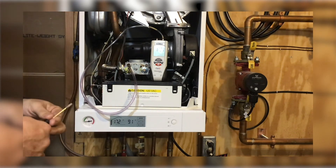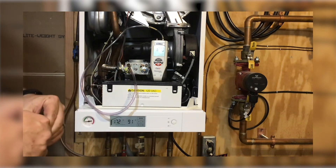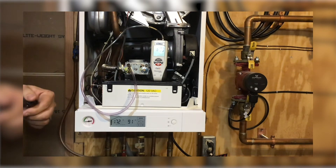So you can see here we have about 12.3 inches of water column. For this particular boiler, we're looking for 10 inches of pressure dynamic. What that means is the pressure while the boiler is running.